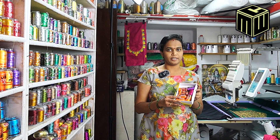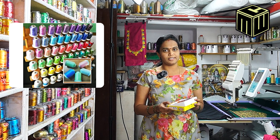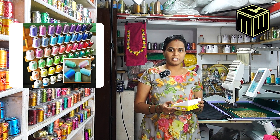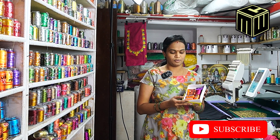We also have wholesale and retail prices. We have pink shades, orange shades, blue shades, and silver shades. We also have box-wise pricing available at the same price.